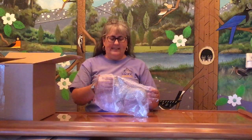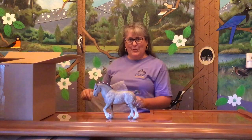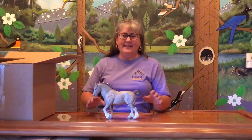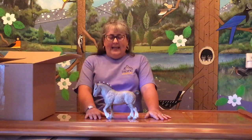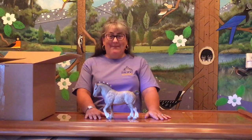First, we have a dappled gray Clydesdale Stallion. This guy, the Clydesdale Stallion, was originally introduced in the late 1950s, like '58, '59, and he has been in production ever since then. They made a lot of them, and they made a lot of different special runs and regular runs. So irregardless of who he is, this one is interesting, and it's gonna make you run and look at all your Clydesdale Stallions.